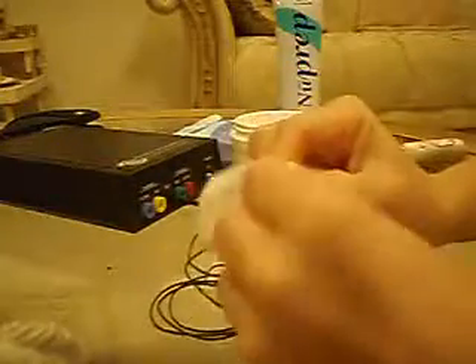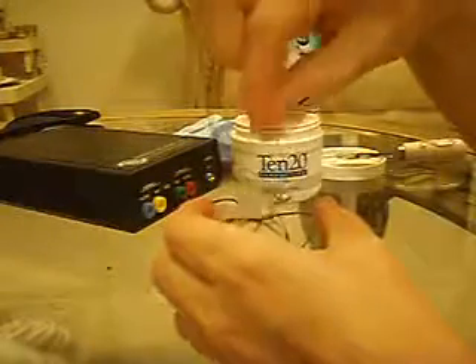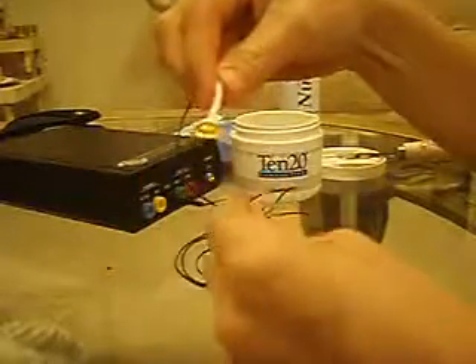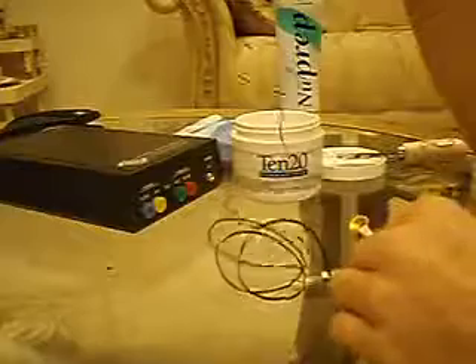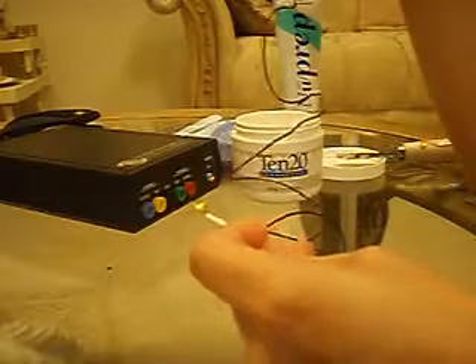If you can't get all the paste off that simple way, or if you want to clean the electrodes to a greater extent, you can also use hot water. Just get a cup of hot water, dip the electrode in and swish it around — the paste just sort of dissolves in hot water. You can also use ivory soap and rinse it under the sink. If you use any sort of water with electrodes — including electrode caps — you want to make sure you keep the connector part very dry. Keep the connector higher than the electrode so that water doesn't run down the wire and get into the connection. You may want to have a clip or hook on the wall next to your sink where you can hang it while cleaning.